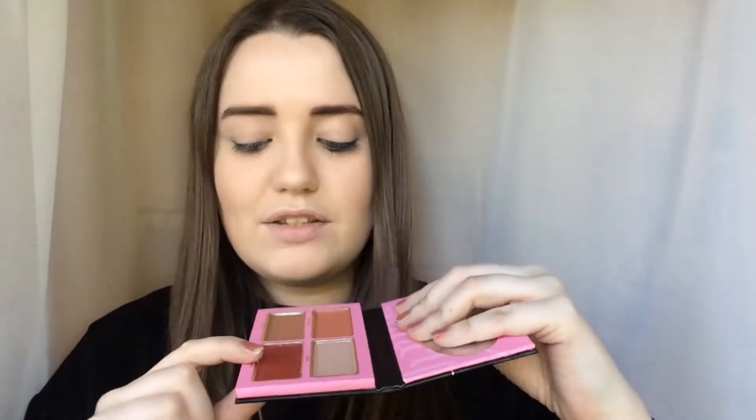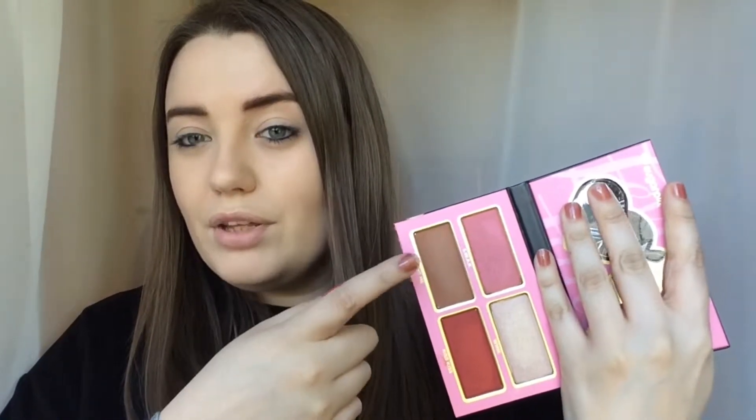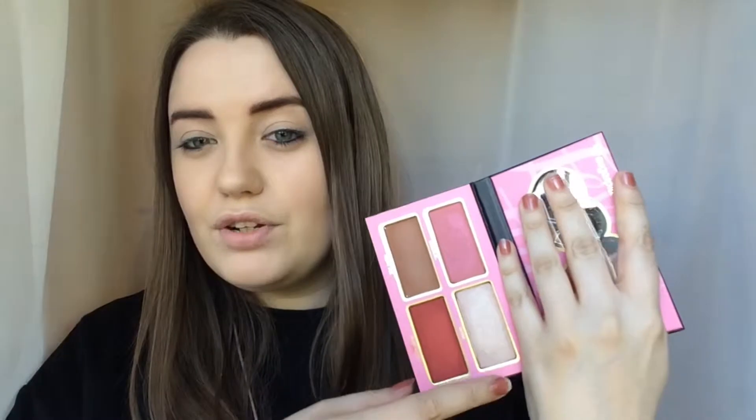So this comes with a matte brown shade, a shimmery red colour, a light champagne highlight colour, and a lighter pinky peach shimmer colour. You can use this for eyes and for face, so I'm going to be doing both today. I've already got a little bit of cream contour on and my foundation, but I'm going to use the brown to set my contour, use the champagne as a highlight, and I might try using the pinky peach as a blush — though I think the red might be too dark for me as blush.